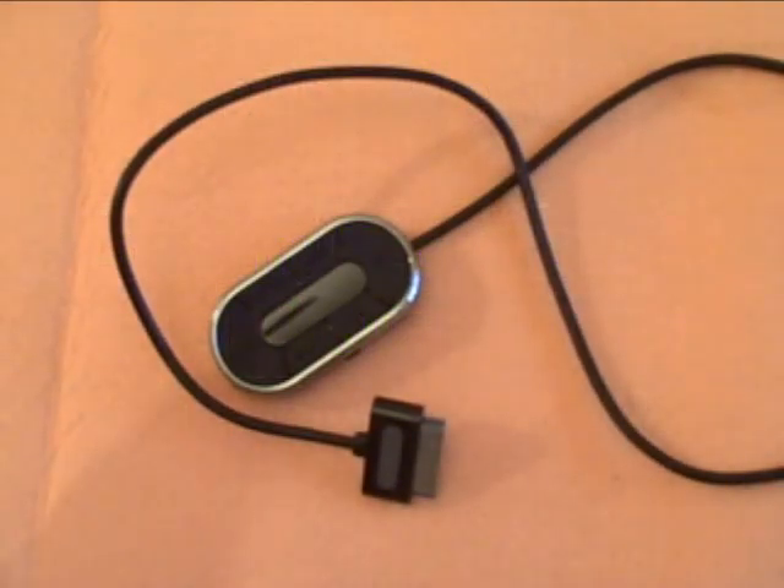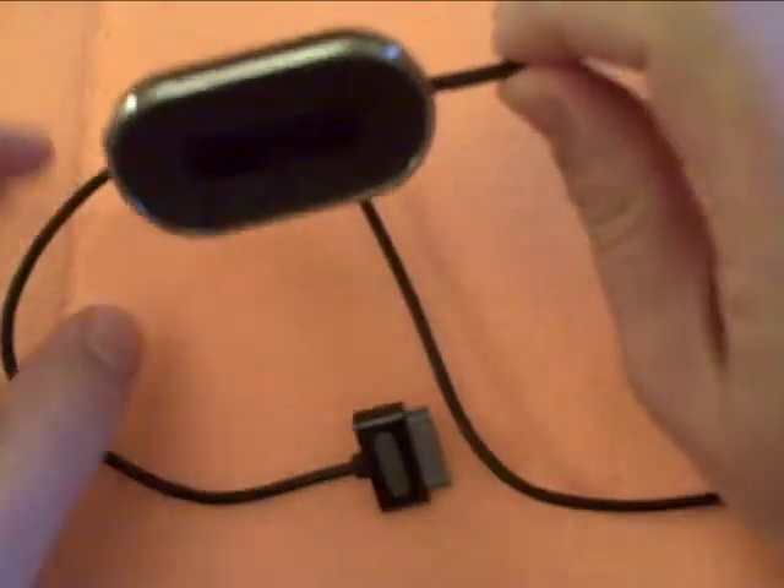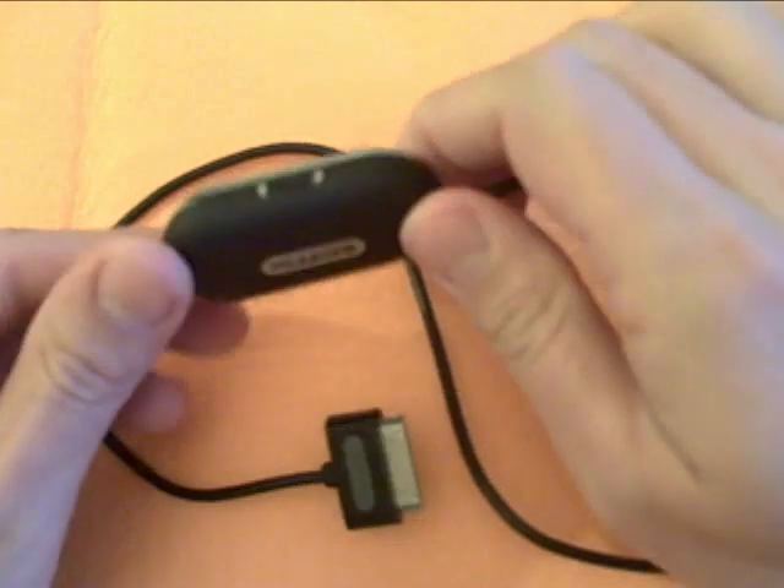CJBNE Reviews here, and I'm going to be reviewing the Griffin Technology Navigate inline controller and FM radio for the iPhone and iPod. You can see it right here — a standard iPod dock connector, and this is the Navigate right here.